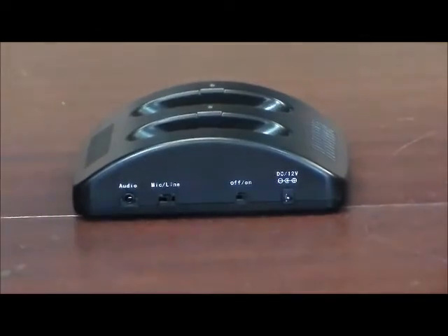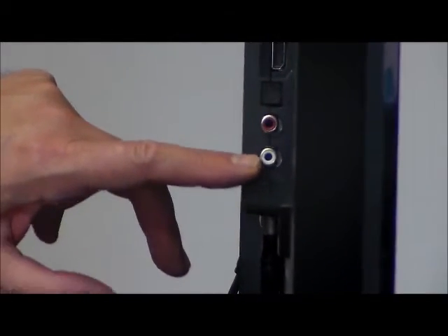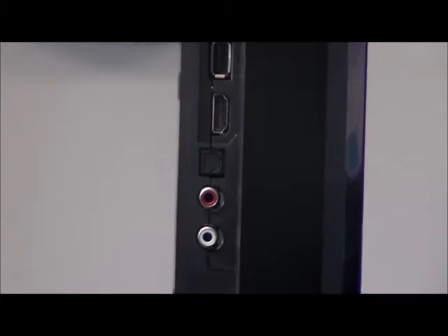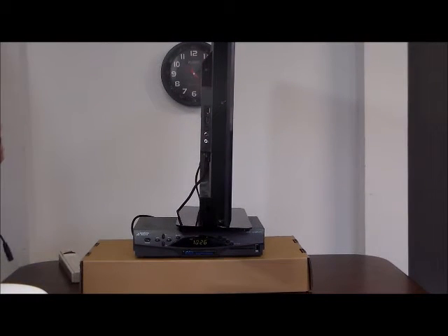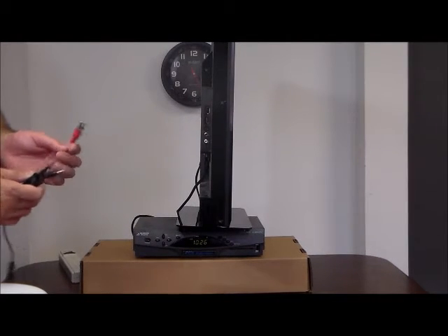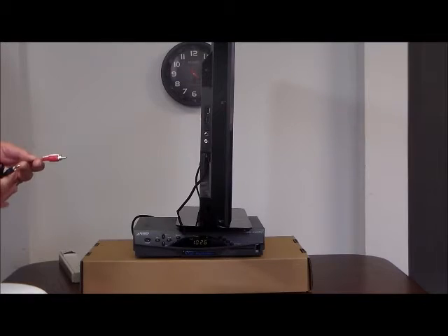First, we're going to take the RCA audio cable. On the back of most TVs and cable boxes there is an audio out called an RCA jack — it's red and white. A lot of the newer TVs have an eighth-inch input, which will say audio out, and that will work with this 3.5mm audio cable. We've also seen a lot of newer TVs come with a digital out or an optical out. If you don't have an RCA audio out or a 3.5mm audio out, please contact us — we have very inexpensive converter kits.